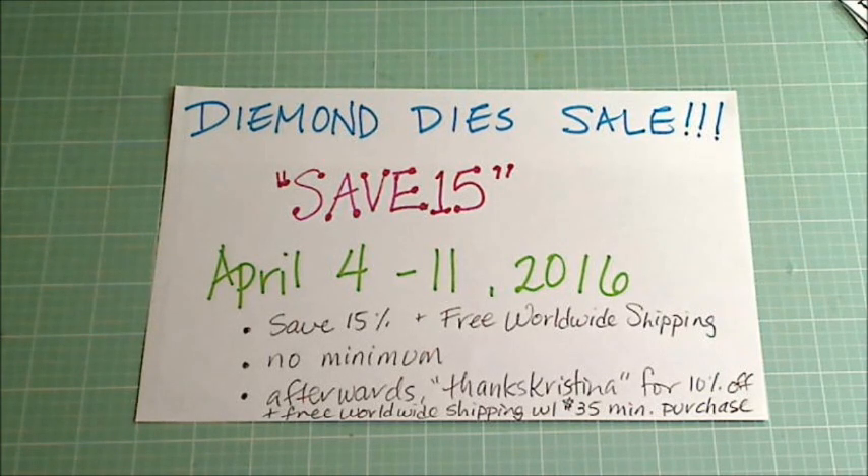Hey guys, it's Christina of Crafty Paws. I'm here to tell you all about the latest release from Diamond Dyes and a sale that's going on this week.